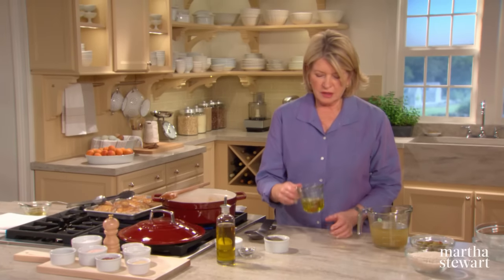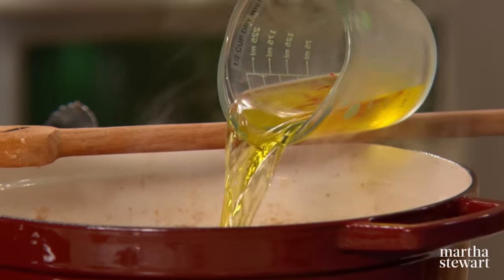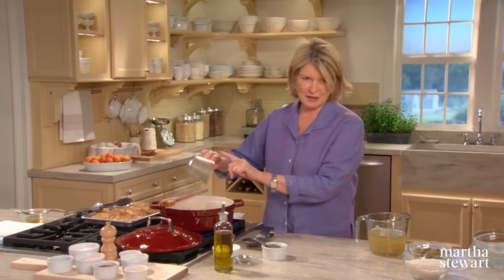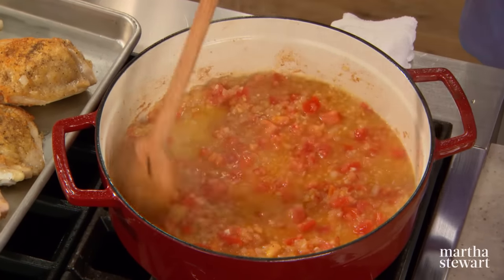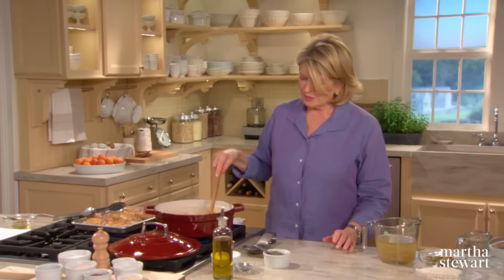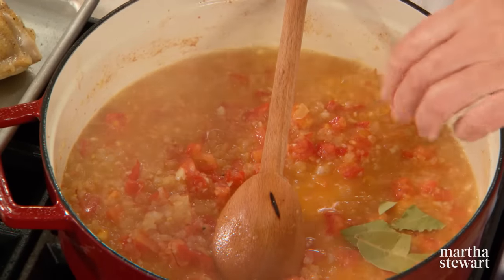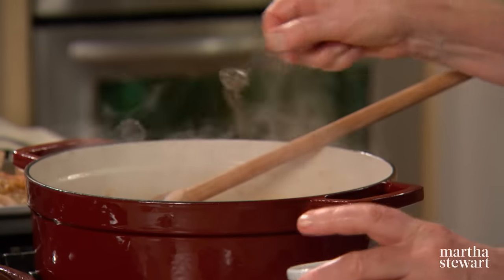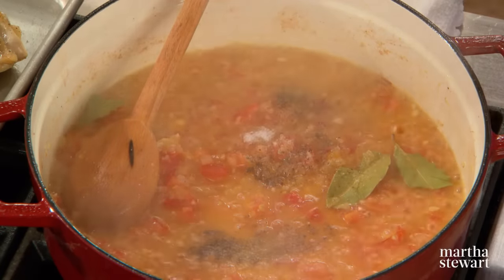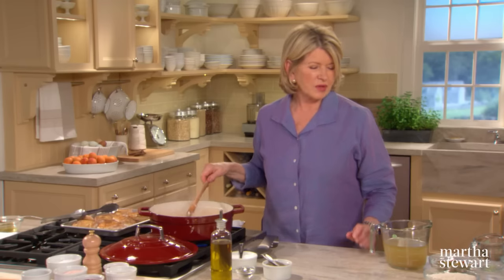Now add your wine — it's a half a cup of dry white wine, and look at the color it has turned with the addition of the saffron. Make sure every saffron thread is in your pot. Boil that until most of the liquid has evaporated, but the flavor has stayed. Add two bay leaves and some freshly ground black pepper — about a quarter of a teaspoon — and a half a teaspoon of salt. When it's still a little bit moist, add your rice.